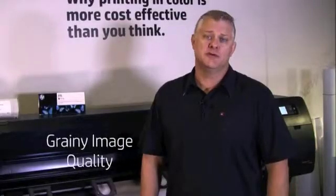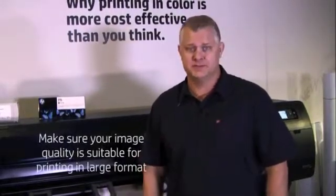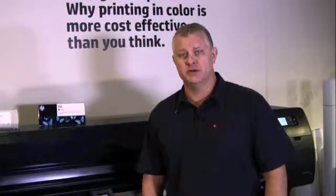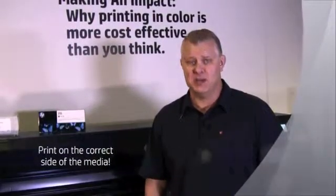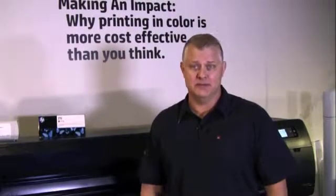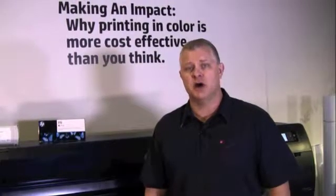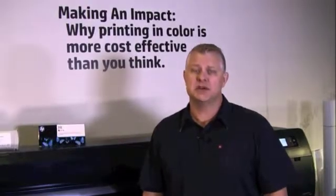A grainy print is frustrating. You expect to see a beautiful, colorful image that is crisp, but instead you get something that looks like a Monet — nice from a distance, but a mess up close. The most common cause is the image quality itself. Assuming you are working with an image that has enough pixels to be enlarged, the actual printer issues that could cause this include the media type on the front panel not matching what is loaded, printing on the wrong side of the paper, and not printing in at least normal or best mode. If the problem still exists, the next step is to run a print head alignment and a paper advance calibration, which will usually address graininess issues.